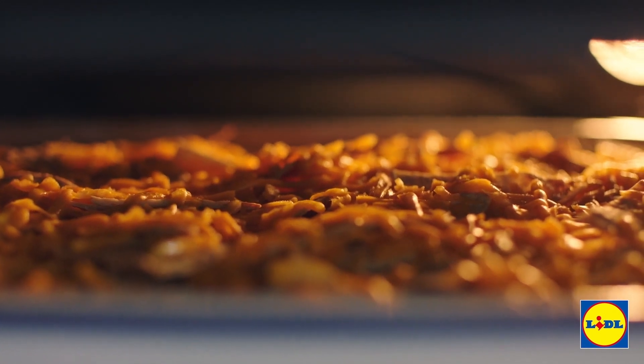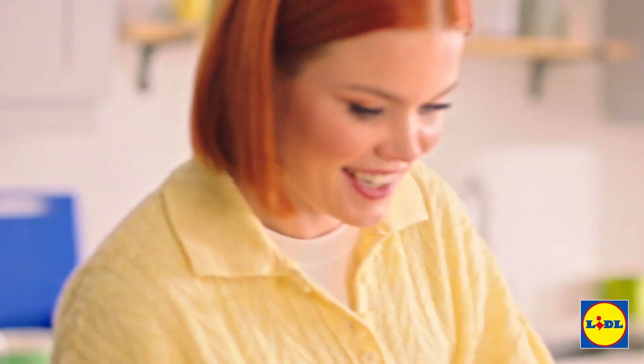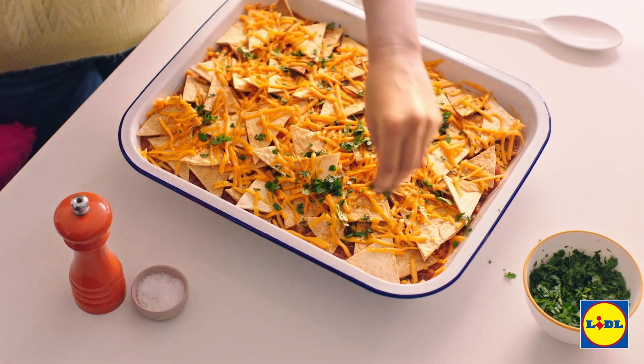Oh what a beautiful sight! And here it is — just sprinkle over a little bit of coriander and there you have it. Your delicious Mexican bean pie is complete.